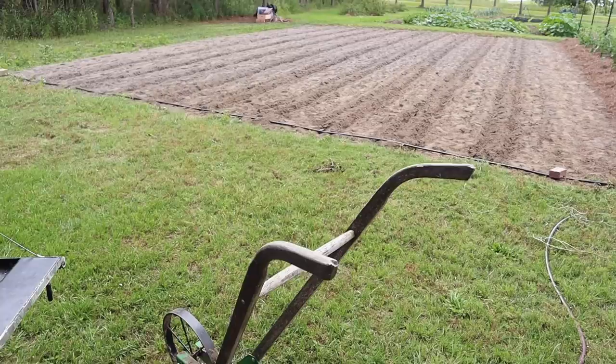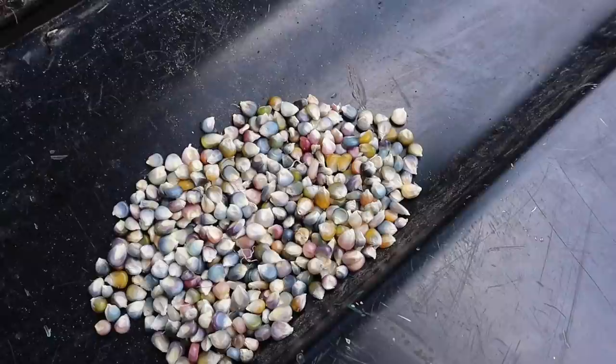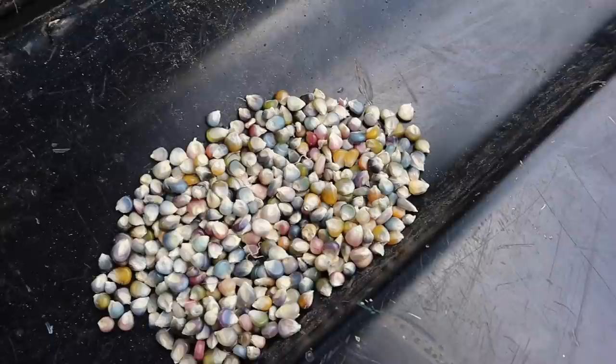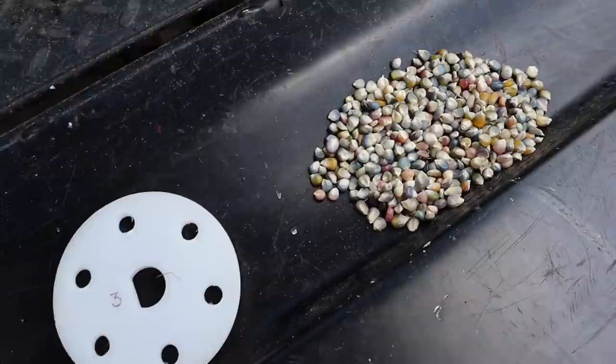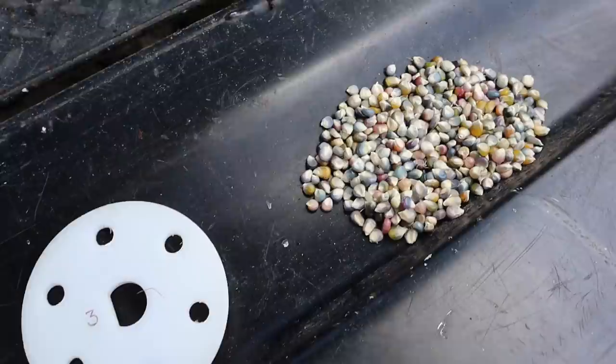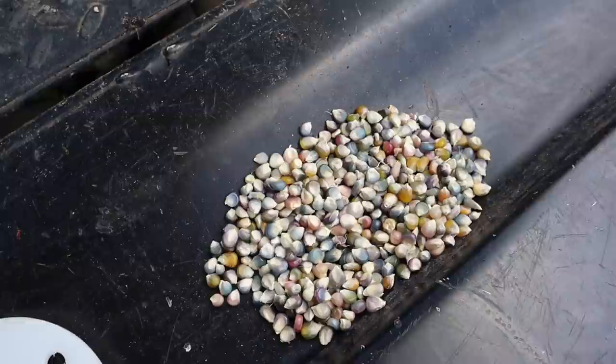Now back to the glass gem corn — I'm going to try to use my walk-behind planter because nine rows is a little too much to plant by hand. One of the issues I may have has to do with seed size. Since this is our own saved seed stock, we've got seeds of all different sizes — when we harvested this corn last year we had big ears and little ears, which means we've got some big kernels and some little kernels. So I'm just going to have to err on the side of over-planting. I took this seed plate and drilled out the holes to accommodate the largest seeds in this batch. That also means some of those smaller seeds may stack in these holes and wind up planting a lot of doubles — but I'd rather come thin it out later than not get it planted thick enough.